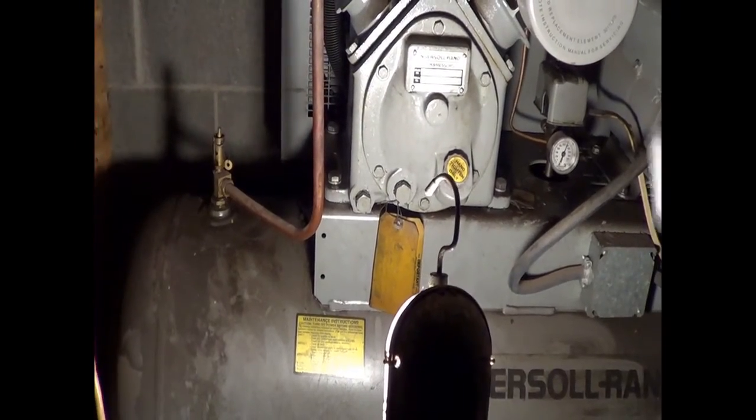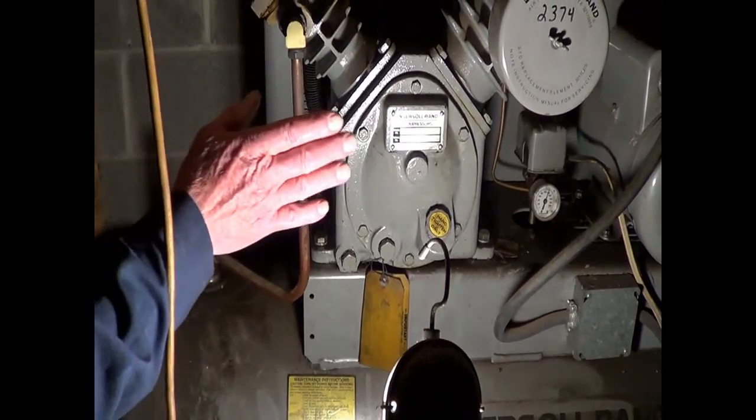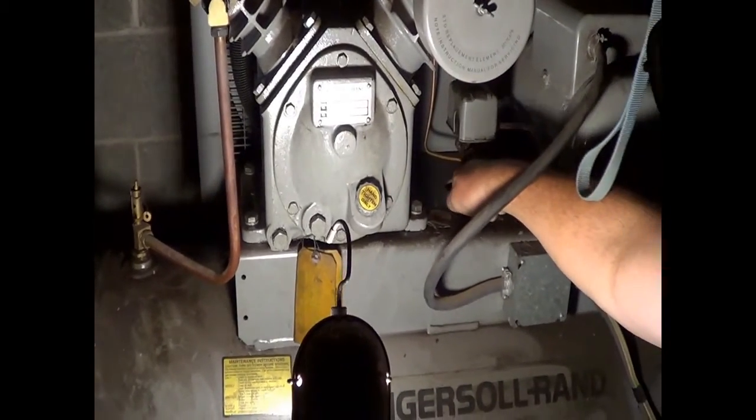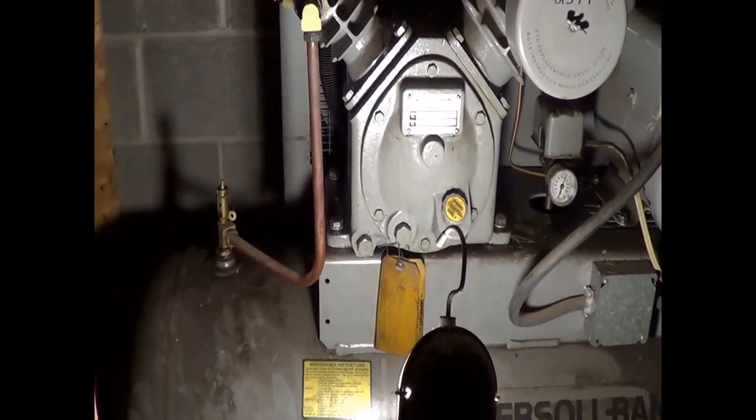Would you recommend I run the line in any particular place? I would run it straight down and under the base, and straight over to it.